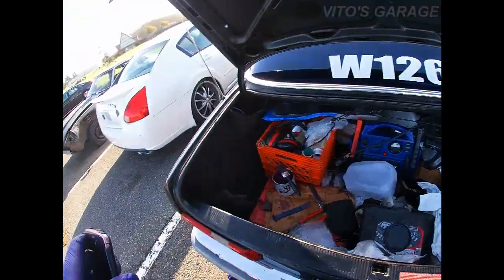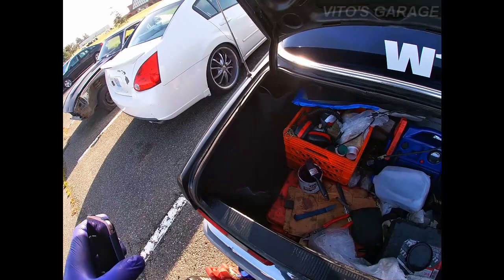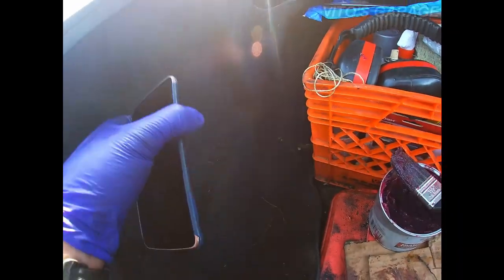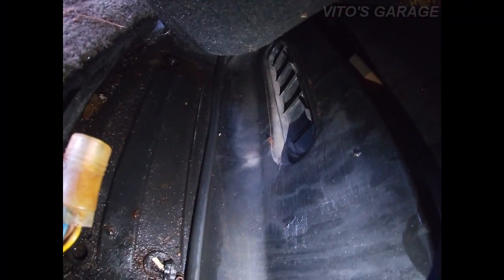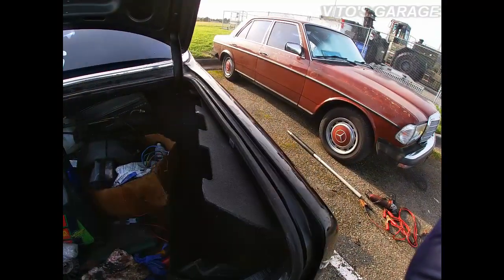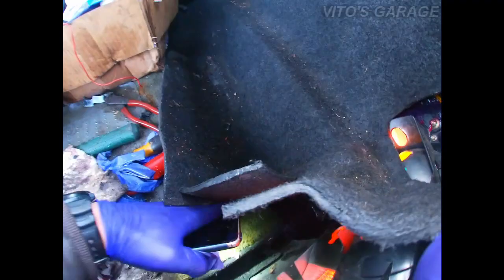If you guys have these old-school Benzes, make sure you double-check yours and do the same thing — you will thank me later. Here's the right side, I'm gonna do the same thing: clean it and coat it. I'll show you some progress.